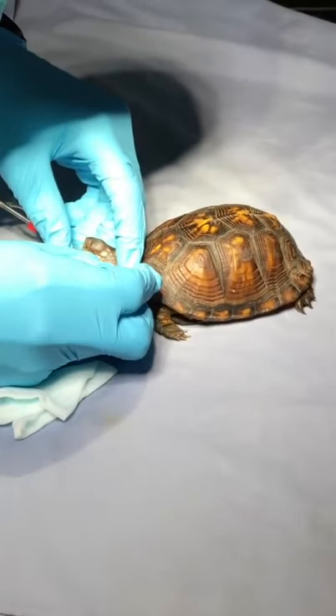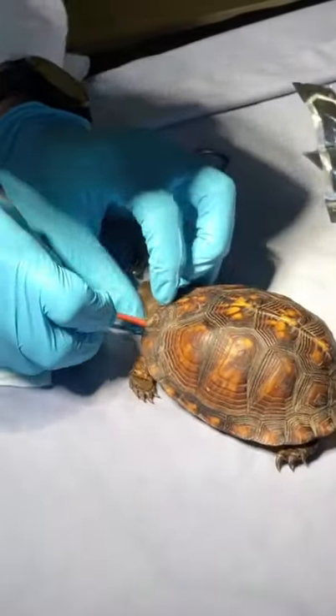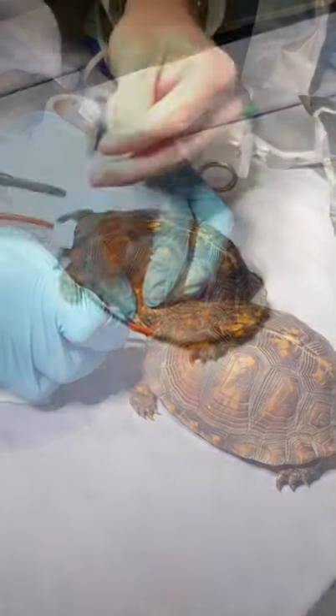After opening the spot where the feeding tube is going to go, he starts sliding the feeding tube in and down to the stomach. After the feeding tube is in place,